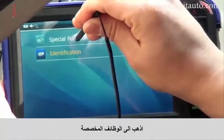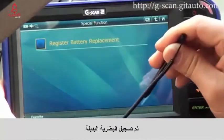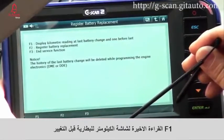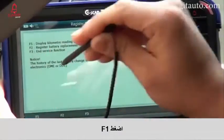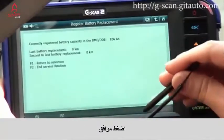Go to Special Function, F1, Register Battery Replacement. Display kilometer reading at last battery change and 1B for last. Select F1. Information is now on the screen. Select OK.